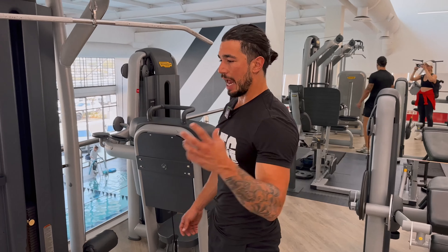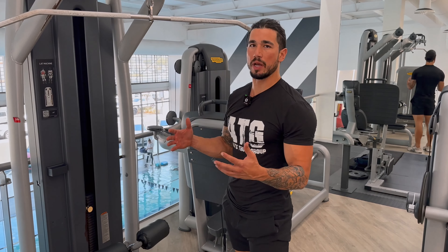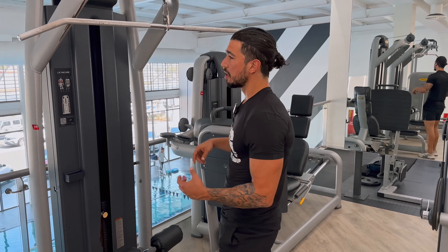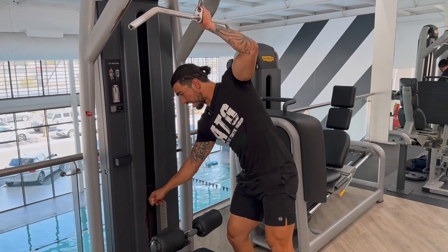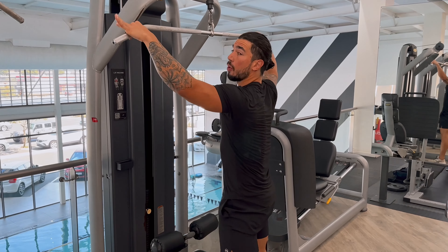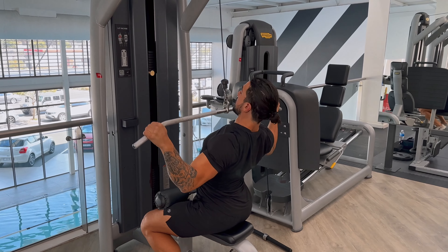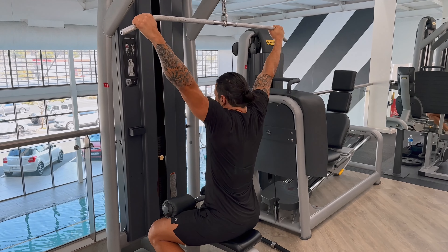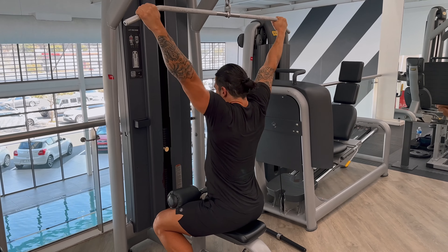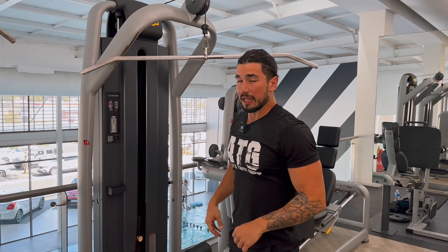We just finished our first set, and now I want to show you a couple of alternatives to those main movements. First one — one of the best ones, I actually love this exercise — especially if I've been doing chin-ups for six weeks straight and want to switch it up, is a cable pulldown. You can set this as heavy or as light as you need it. This also allows you to strengthen different grips. On this one, I like to go wide and really focus on depressing and retracting those shoulder blades. Full stretch, nice and controlled. It really hits my upper and outer lat area.